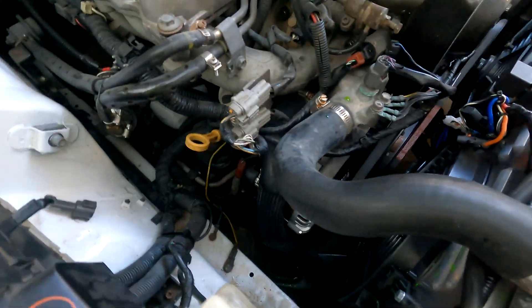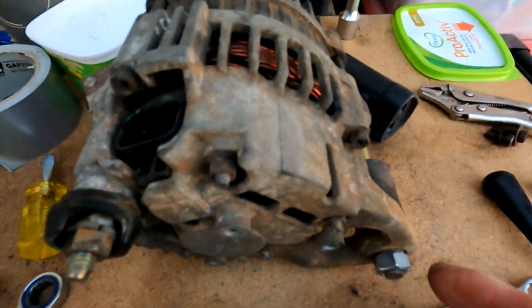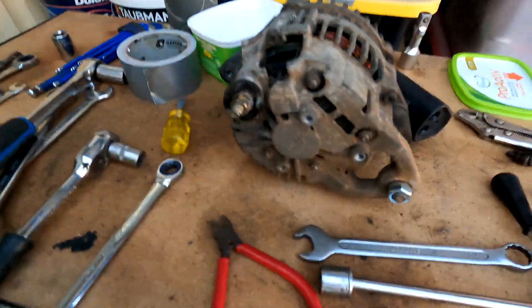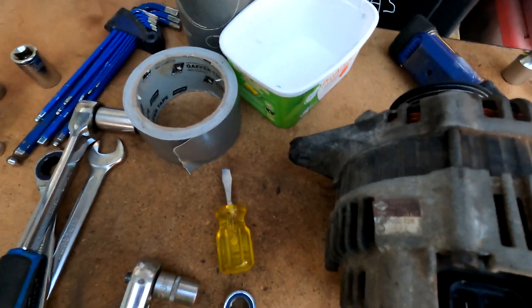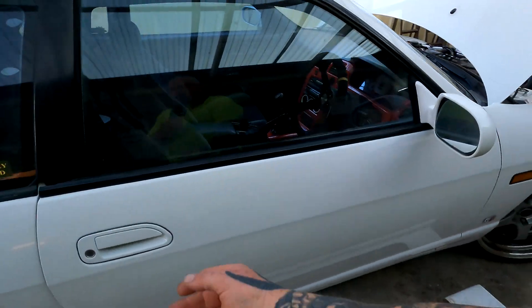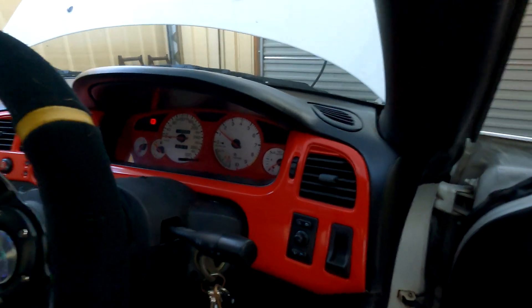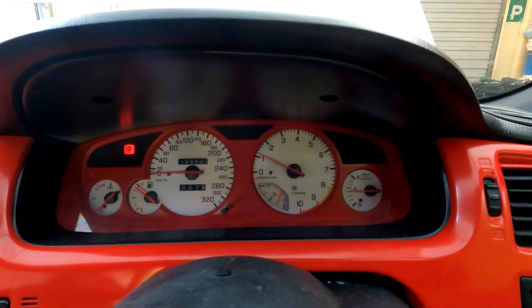Everything is now hooked up. I've double checked everything so it's all tight. No warning lights.